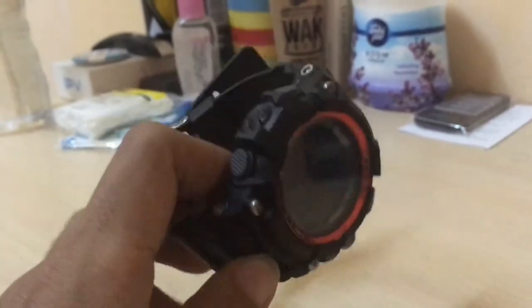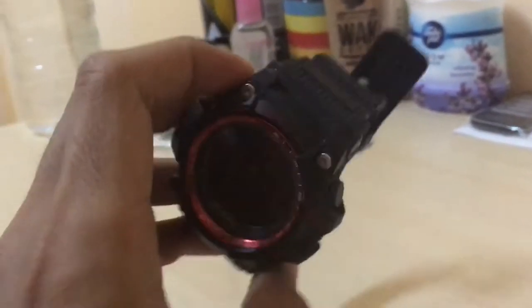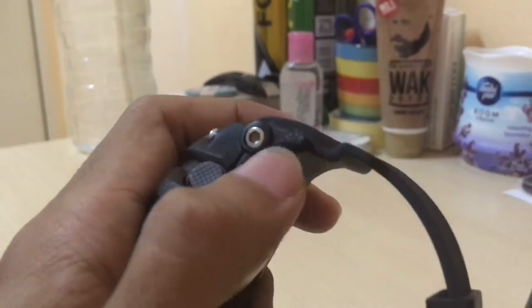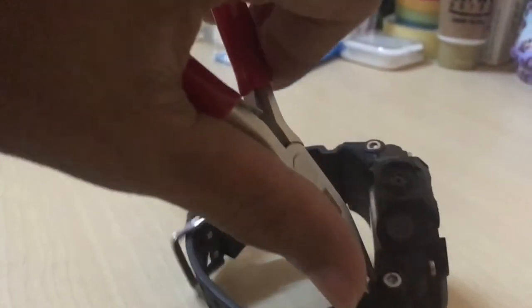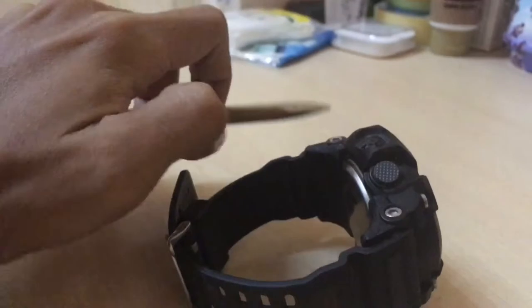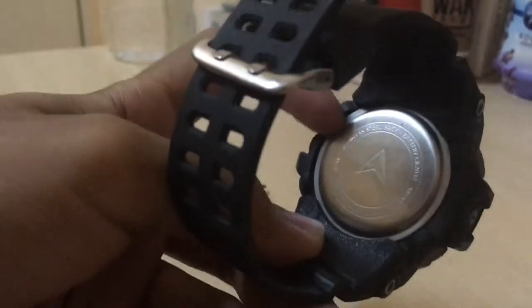Hello everyone. In this video I'm going to show you how to replace the battery in the smartwatch EX16. You might wonder how to remove the watch strap — this is not an allen key, it's just a pin. You need to remove it using pliers. You clip it like this and pull it off. Do that on all four corners and you'll be able to remove the wristband.